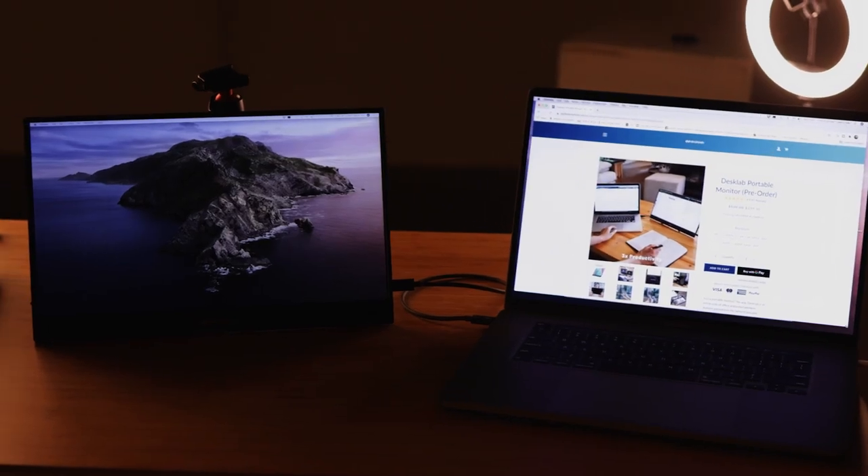I am super excited to talk to you about this because before — and you can check out my previous review — I had done a review of DeskLab, but it was the 1080p one. It was a good monitor for the purpose that they set it up for, which is just an external monitor for your laptop or your phone to expand the size of what you're looking at. So it's kind of like a productivity play. But after receiving the 4K, this monitor is quite exceptional.